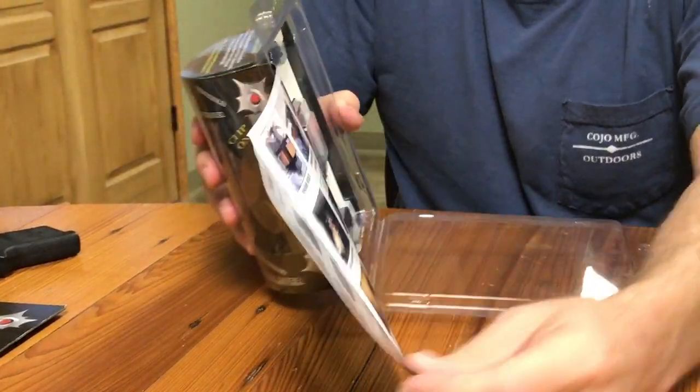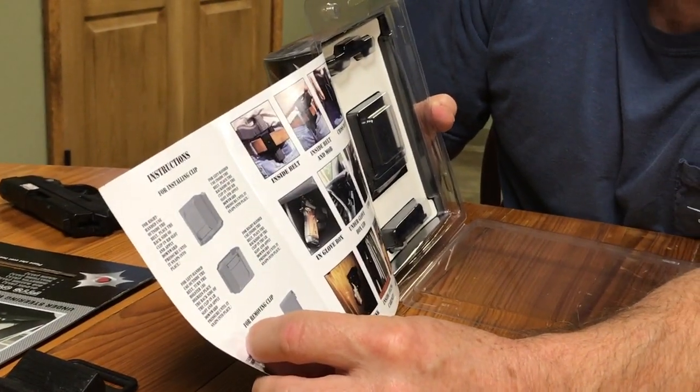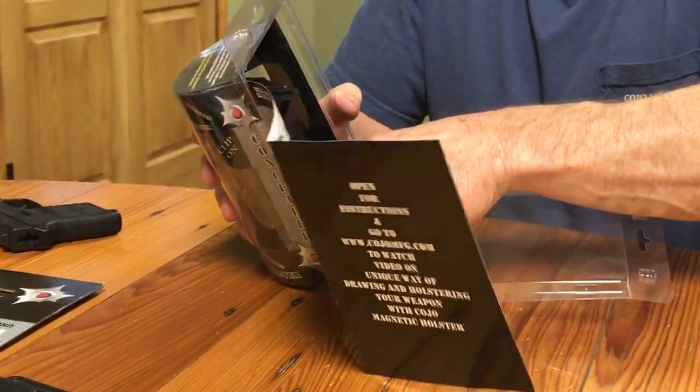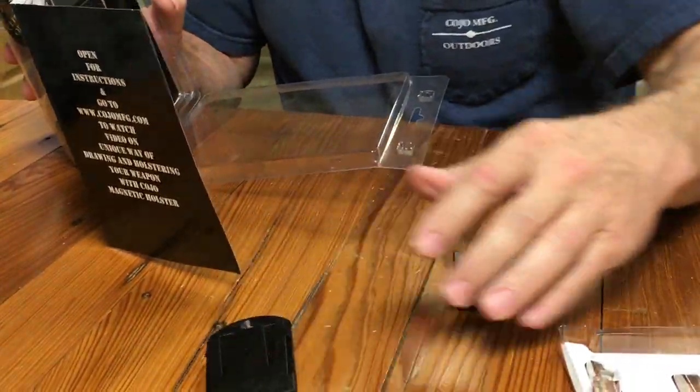You open it up, it has more pictures and examples and instructions. It comes with the gun mount.